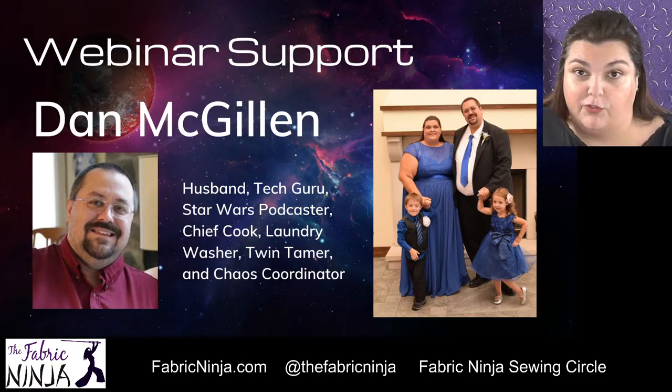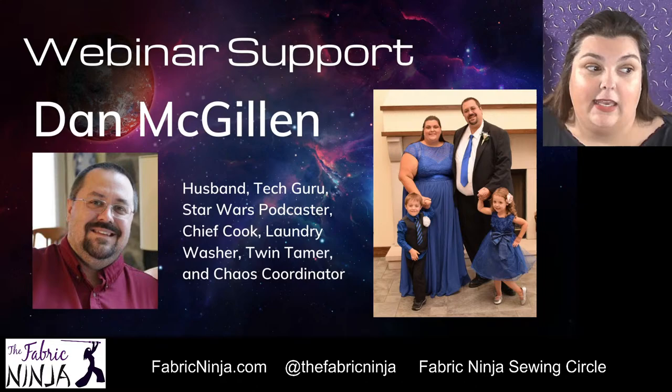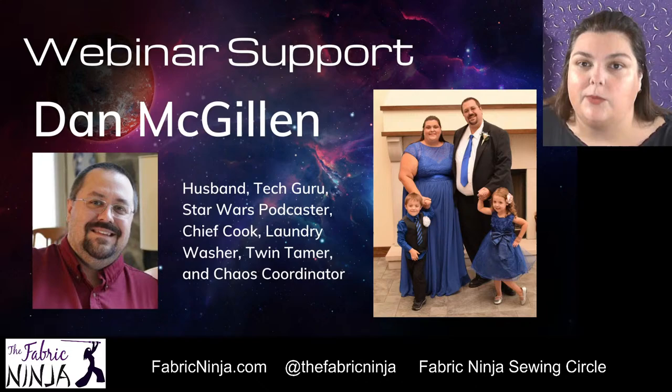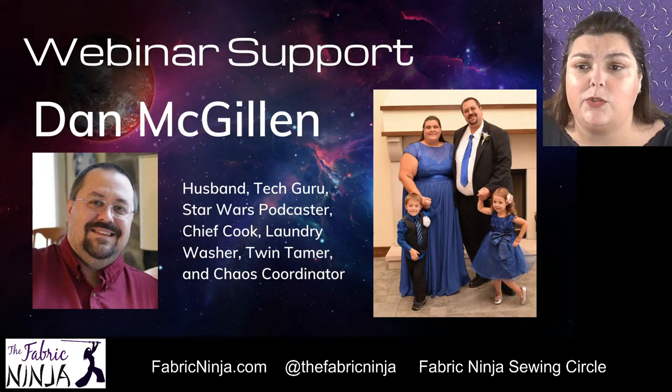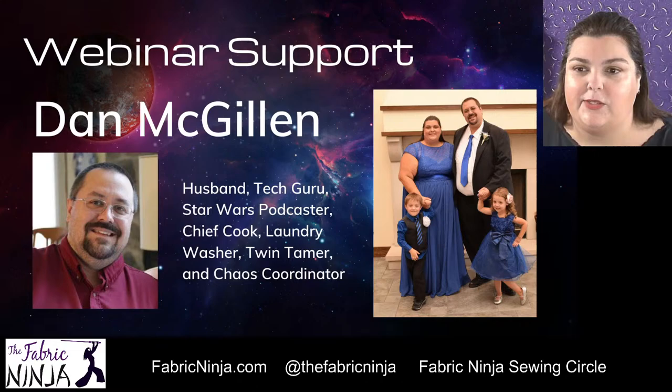Today my helper is my husband. He is upstairs, two floors away from me — I'm in the basement — so we can't even yell and hear each other. He is going to be taking your comments from the chat window and putting them into a Google document so I can read them. Technology is amazing. We are truly living in the future. We have twin seven-year-olds. He is truly a technology guru and a wonderful husband — thank you so much for helping me today, Dan. There's no way I can track a chat window and talk at the same time.